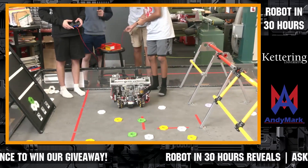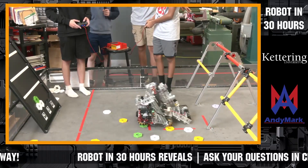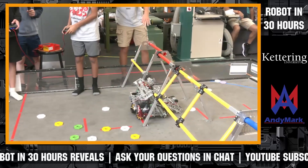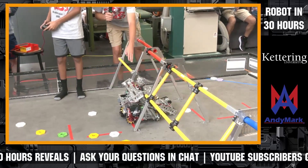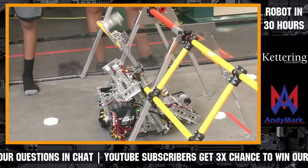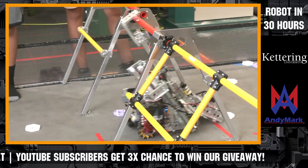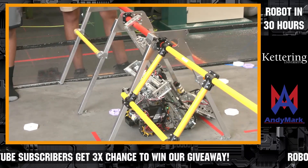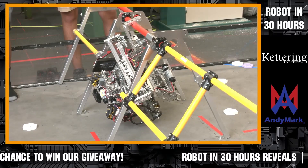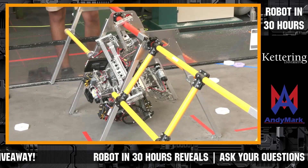In addition to everything you've just seen, we also have a lift mechanism to lift our robot up upon the truss. On the right side of the robot, we have this swinging arm mechanism that when it goes all the way to the top, it swings forward up and around, allowing it to reach onto the truss and lift itself up. Currently, we only had enough parts to make one half of it because we originally planned to have one on each side, but for now we're working with one half.